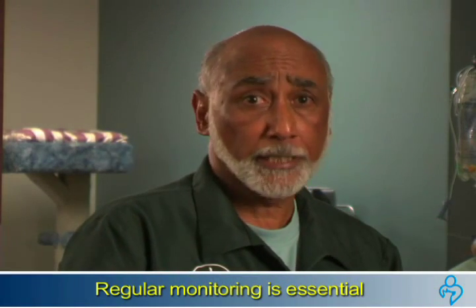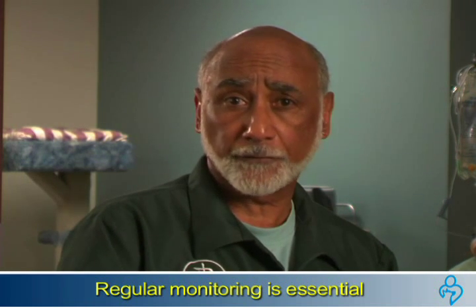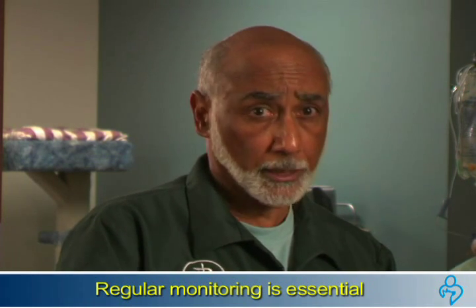It is important to manage food and caloric intake to keep the cat's glucose levels constant — regular monitoring is essential. Your veterinarian will suggest a combination of clinic visits and home monitoring to keep a close eye on your cat's health.